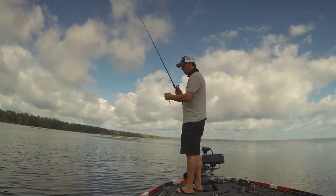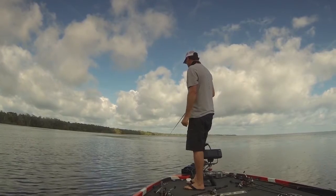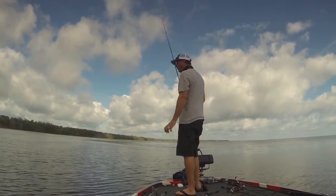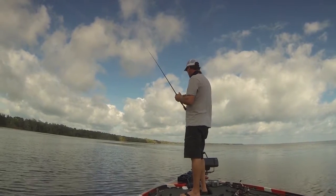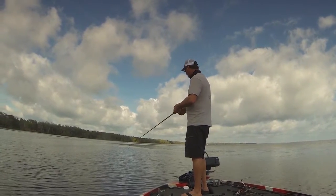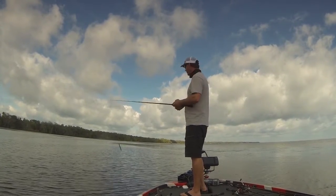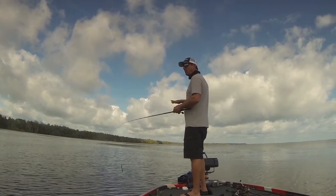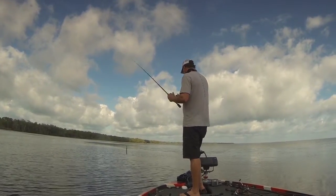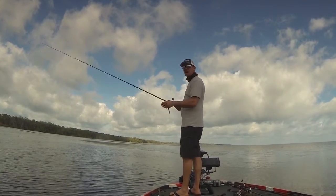Every time you hit the trolling motor when you're close to one, it puts them on edge — they can feel it and hear it. So it's really just about finding an area that's got a lot of them in it and then being really sneaky around there, hopefully not allowing them to see you first. If they see you, chances are they're not going to bite, or not easily. It's best to not spook them off the bed and then come back. If you can just ease up to them and see them first, you've got a better shot at it.